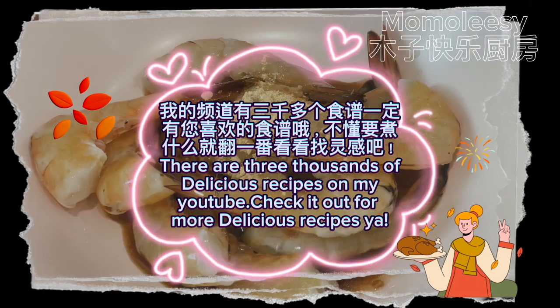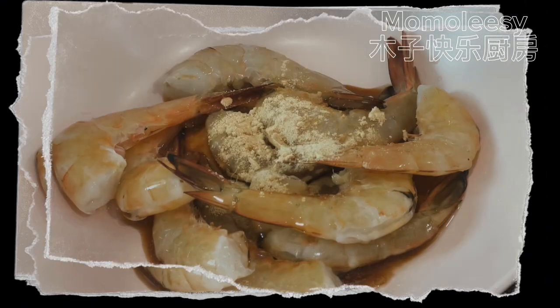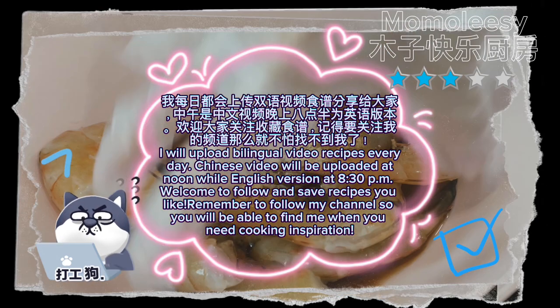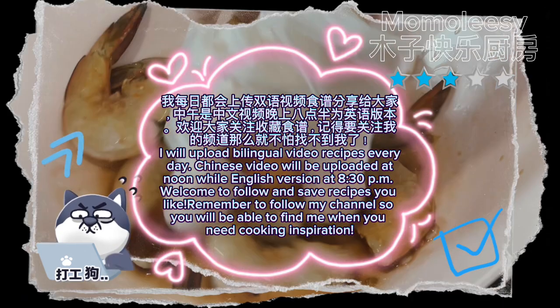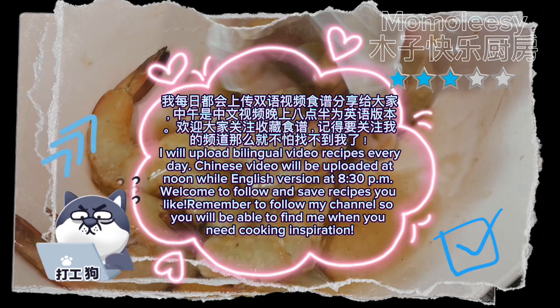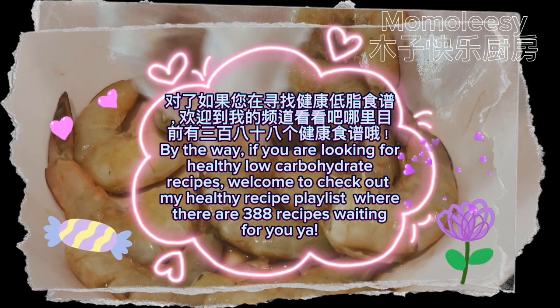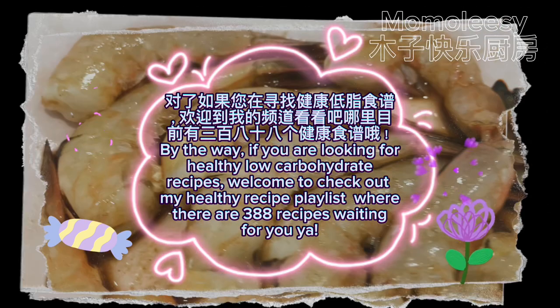There are thousands of delicious recipes on my YouTube — check it out for more! I upload bilingual video recipes every day. Chinese videos are uploaded at noon while the English version is at 8:30pm. Welcome to follow and save recipes you like. If you are looking for healthy low-carbohydrate recipes, check out my healthy recipe playlist where there are 388 recipes waiting for you.